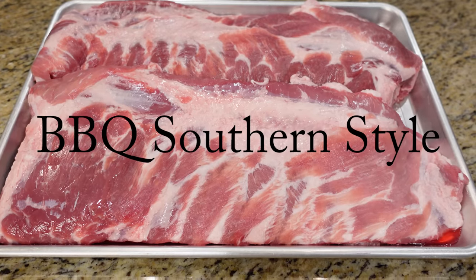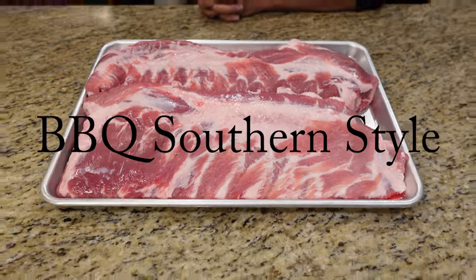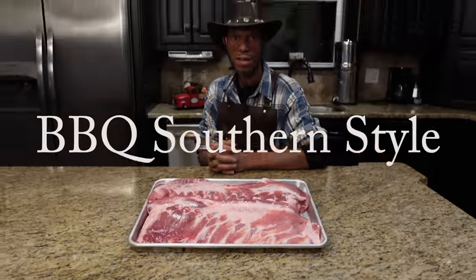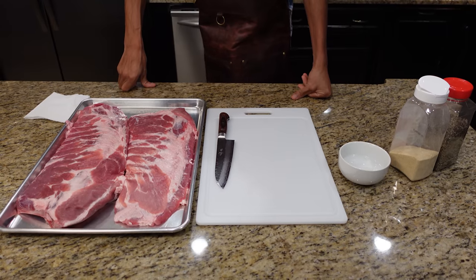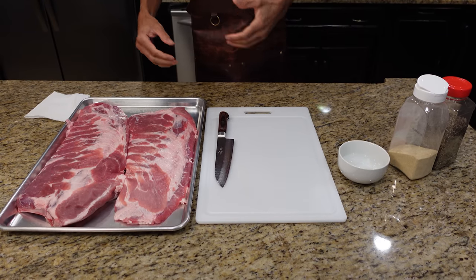Welcome back to the show. We're cooking ribs today on an offset smoker, hot and fast. We're going to show you how to get this done — seasoned up and cooked hot and fast. We're using spare ribs for this recipe.